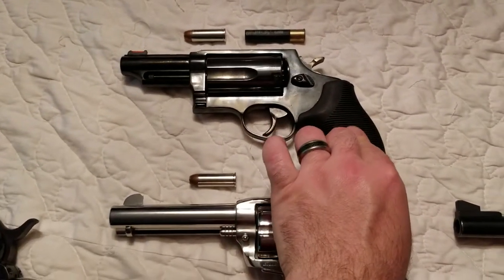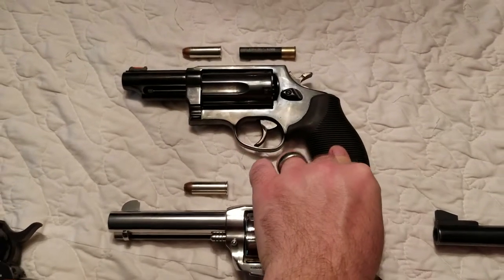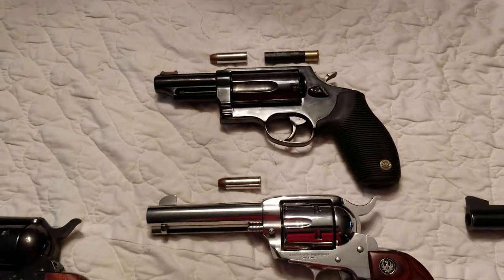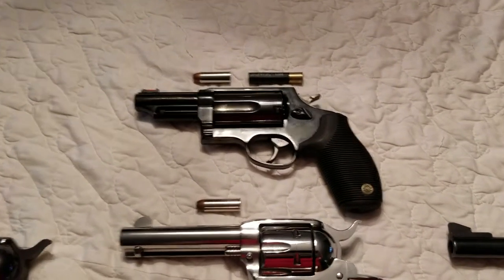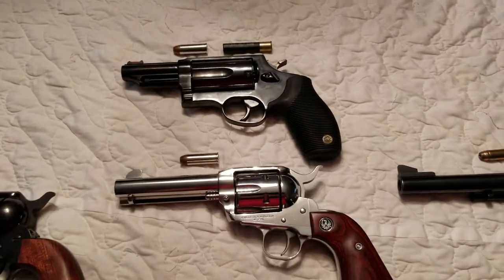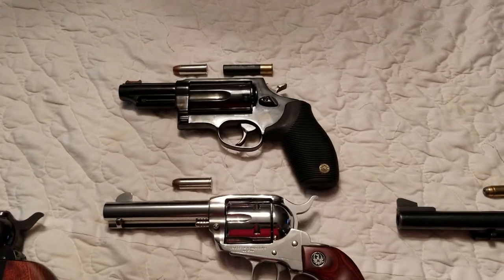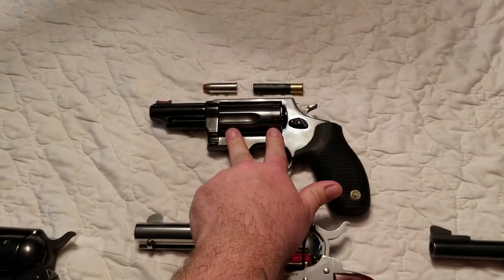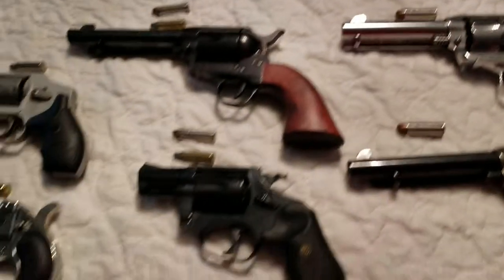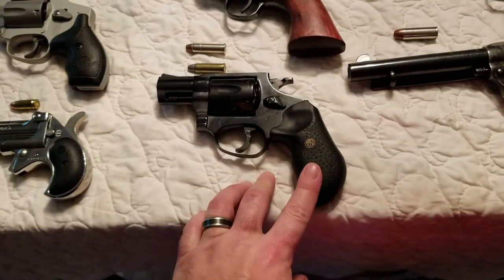Moving on with the .45s, we have a Judge — another Taurus, single and double action. These grips, whether you're shooting .45 out of it or the .410 shotgun shells, it's super comfortable, just a good gun to shoot. It's also an eye catcher — if you have it hanging on the wall or whatever, the length of this cylinder definitely makes people look at it.